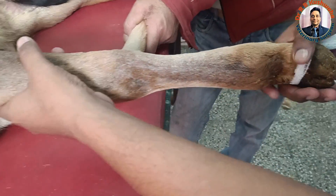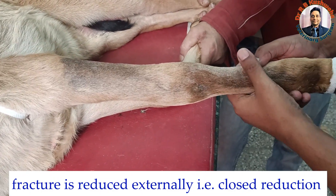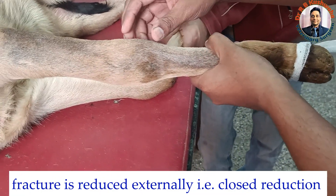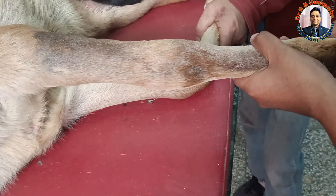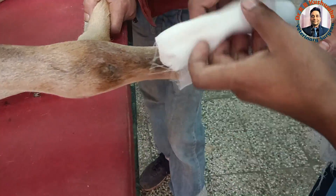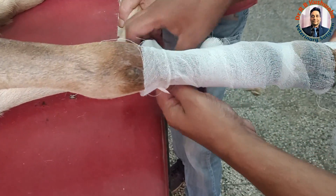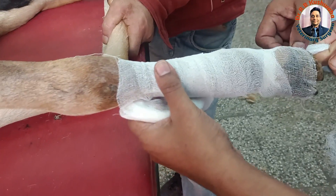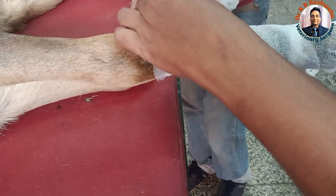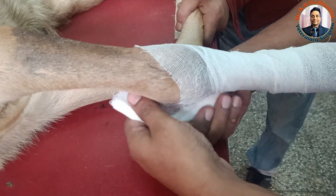We apply distraction and counter-traction to bring the fracture fragment into a reduced stage, with all other joints in normal anatomical position. We always start the bandaging from the distal end, including the hoof as well. Since we have applied the slip knot, it will come outside after completion of the procedure once the plaster of Paris is set and dry.